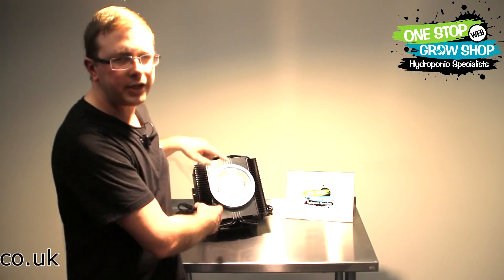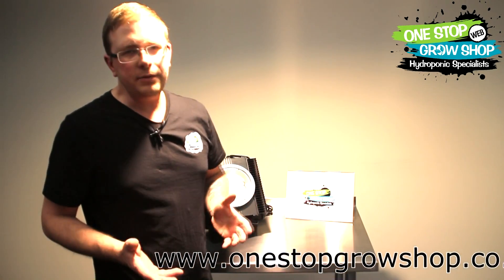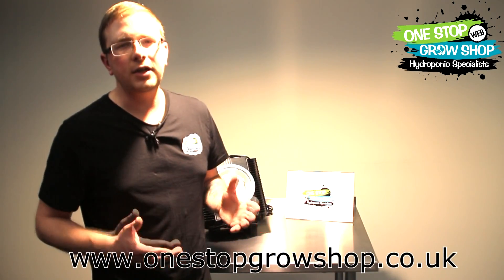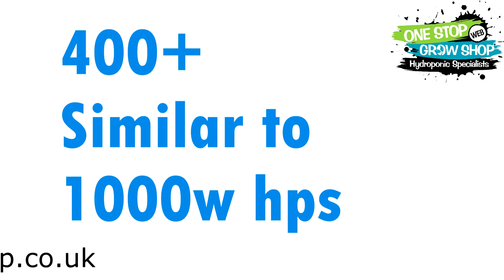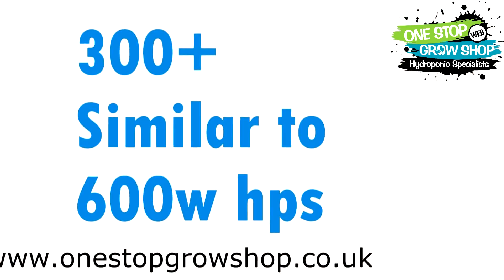The 400 Plus uses 440 watts and the 300 model uses 340 watts. There's a five-year guarantee with these units and a three-year guarantee on light output. Spectrum King says the 400 Plus model will perform similar to a 1000-watt HPS in terms of yield and quality, and the 300 Plus performs similar to a 600-watt HPS in similar terms of yield and quality.